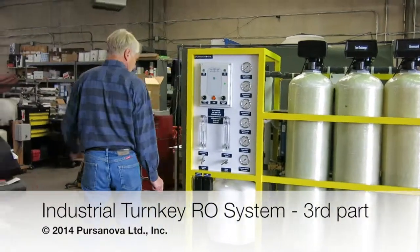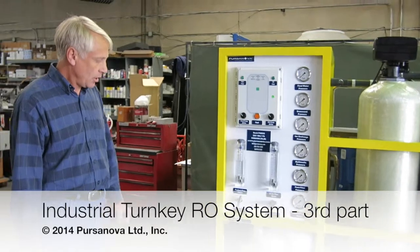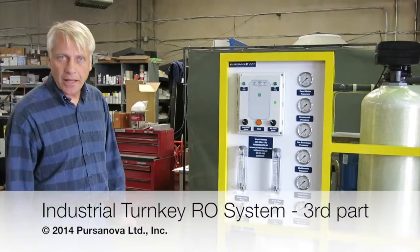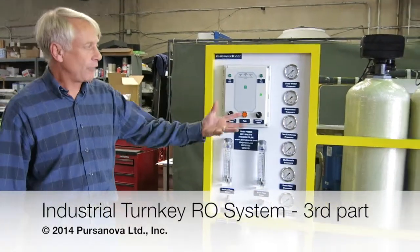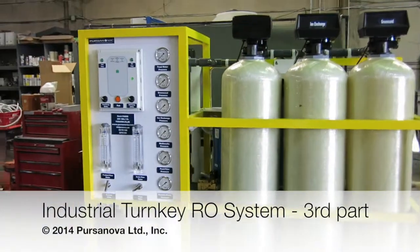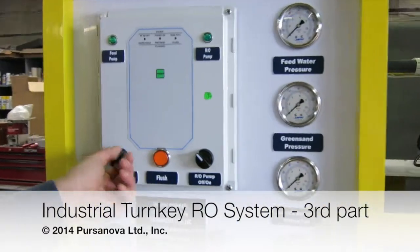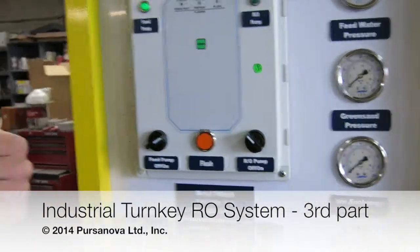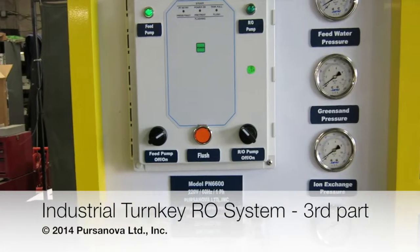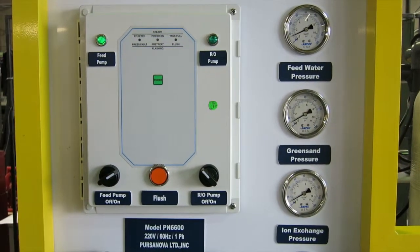Once the machine is connected with the water connections, the tank connections, and the power supply, then at the first startup there's going to be air inside the machine, and we need to bleed that air. It's best to start with the switches off and start with the feed system. You can hear the pump starting to pressurize the feed, and it's going to displace the air that came into the system during transport.